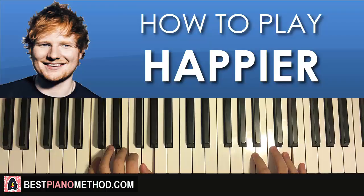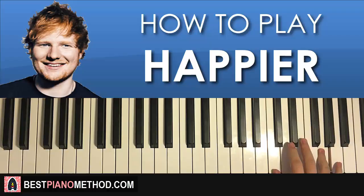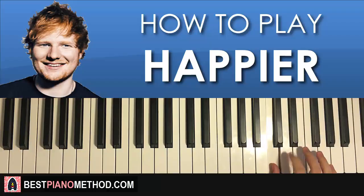Moving on to the second part. Right hand continues: F, E, D, C, E, then C, D, E, G. That's the second part for the right hand. One more time: F, E, D, C, E, C, D, E, G. That's the right hand for the second part.